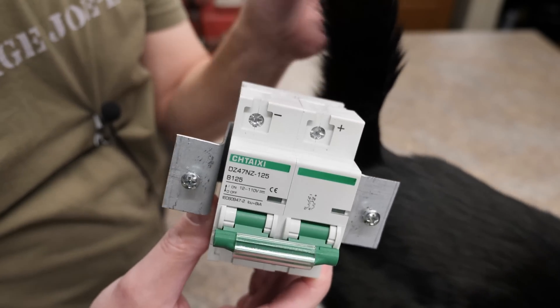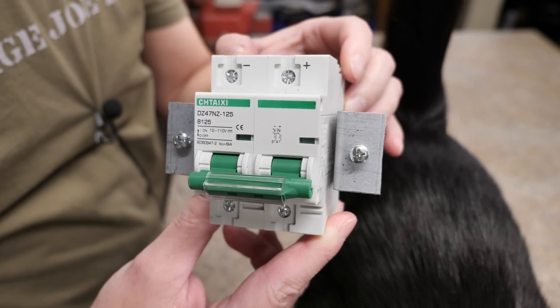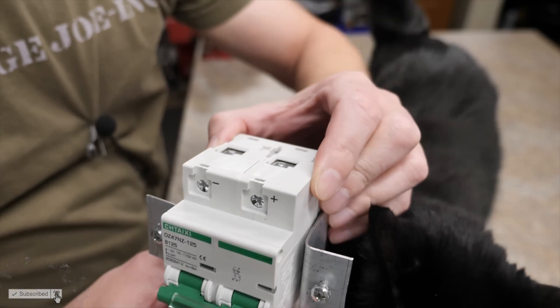Boom, there you go — a cattail and a DIY flush mount circuit breaker bracket. I think that looks pretty good, don't you? What do you say? Ho, and your little cat butt, huh? Cat butt.